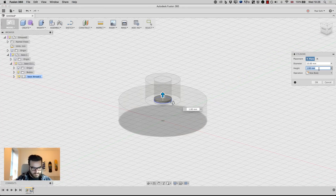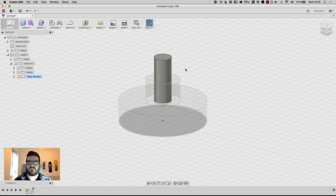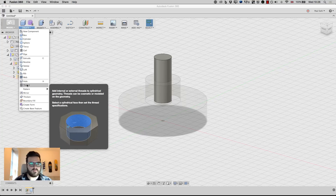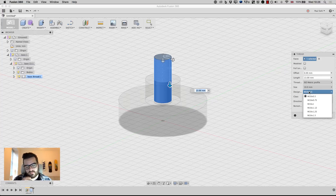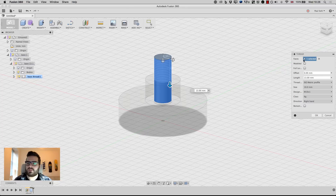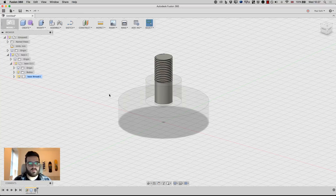This piece also needs a thread, so I'll go to Create > Thread and click on the object. By default it creates a full-length thread, which is not what I want, so I'll uncheck that. I want the thread to match the height, so I'll click that blue arrow and click on that face to match the threads. I'll set the designation to M10 by 1, right-hand. I'm going to turn 'model' on — I just like how it looks and my laptop can handle it, but it has the same effect if you leave it off. Click OK and that component is done.